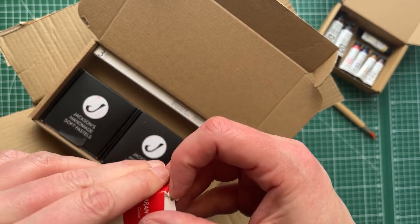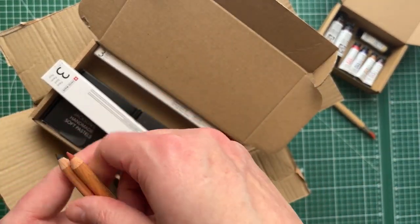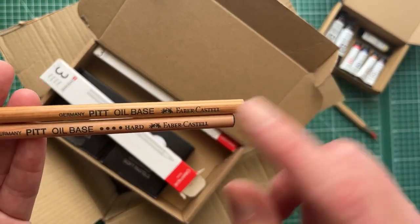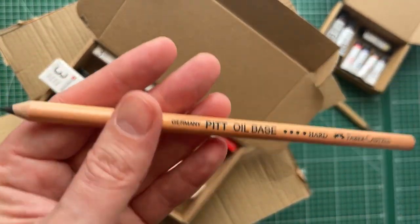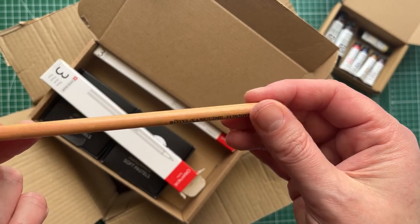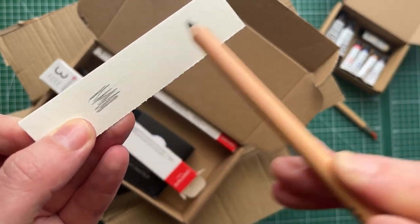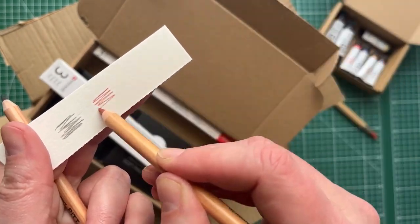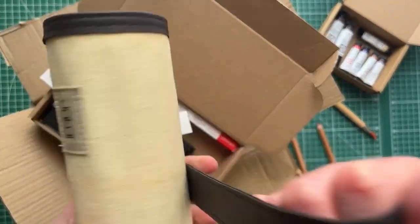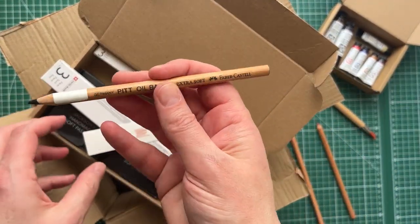Because I'm ordering from the UK to the EU, I pay for the VAT to be included, but if it's below a certain amount the shipping is really high, whereas if it's above a certain amount it's lower. So I added on some pencils to make up the order. I've got a Pitt oil-based black pencil — I already have the extra soft and I love it, so I was like, well let me get a hard one and also the sanguine. That's much harder than my soft one.